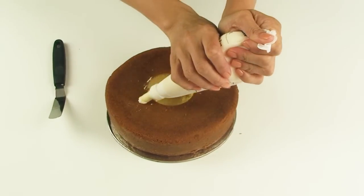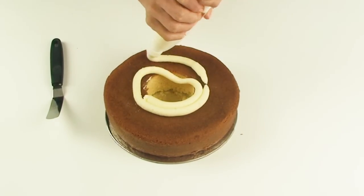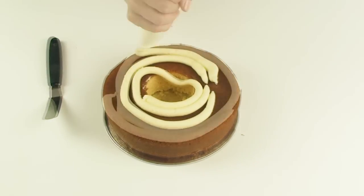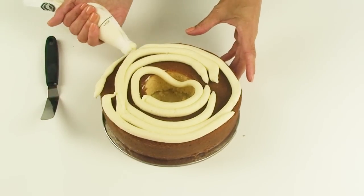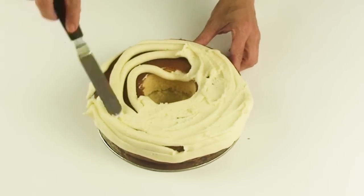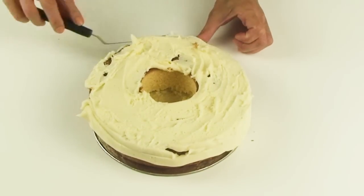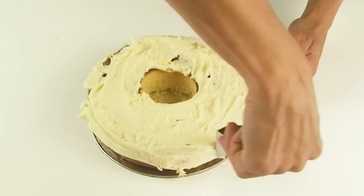I've filled my piping bag with my buttercream frosting and I'm going to roughly cover the cake. Now using my offset spatula I'm just going to spread out the frosting. I don't need to worry about making it too neat but I need to make sure it's a nice thick layer.